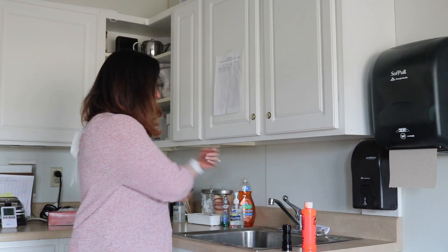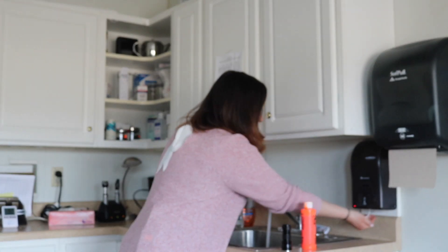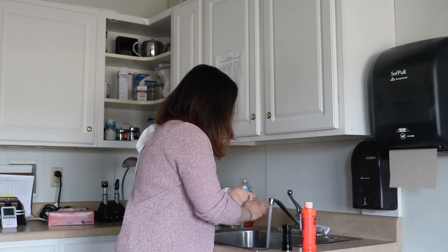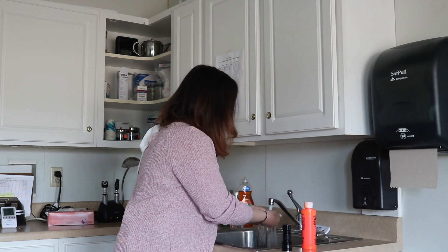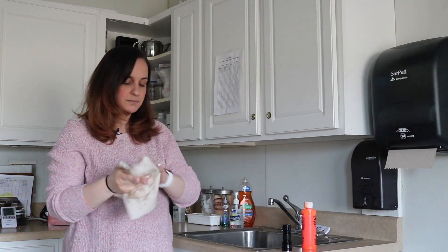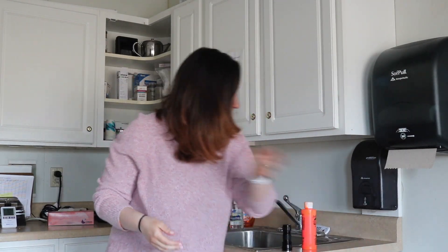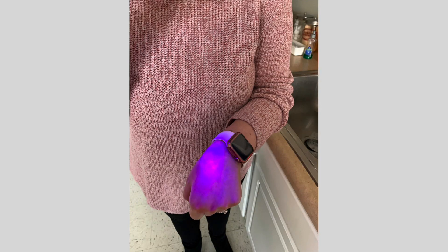So I'm going to take some soap, turn the water on, and wash my hands. Now I'm looking and there are still germs there — I still see that pink color on my hands. And that's because I didn't wash my hands for long enough.